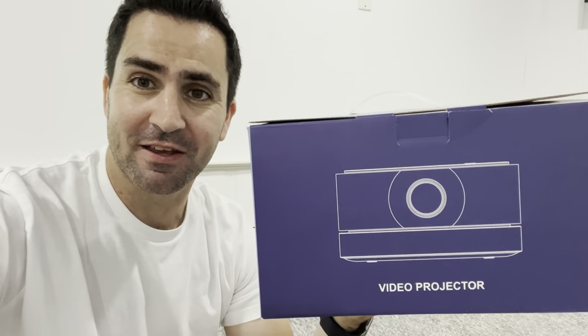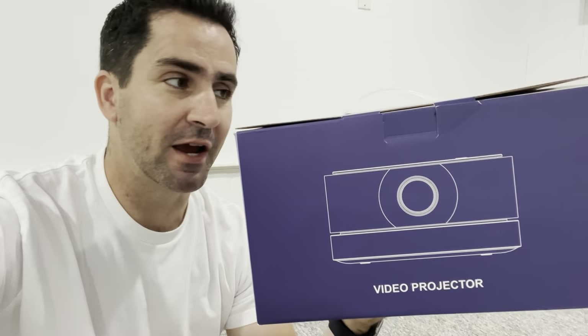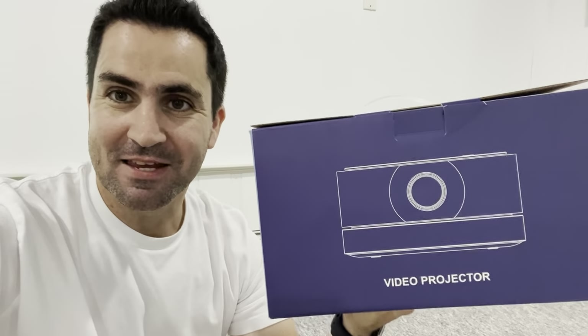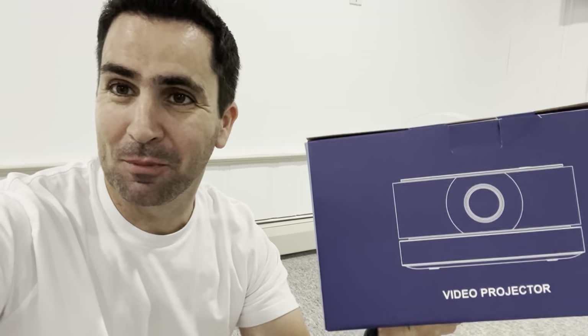This is a new mini projector for watching movies outside. It has a battery so it doesn't necessarily need to be plugged in, although it can be. I'm going to be unboxing this today and showing you what a budget projector that supposedly meets all your needs is going to perform like. I believe it's a Chinese brand — I found it on Amazon, I'll put the link in the description. It looks like it's called Lizo Wood or something like that.